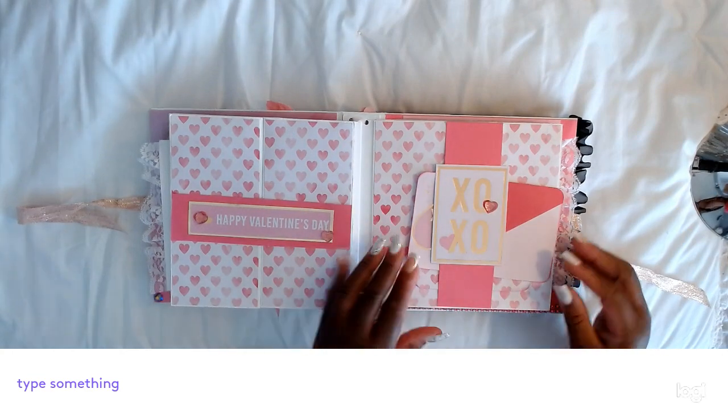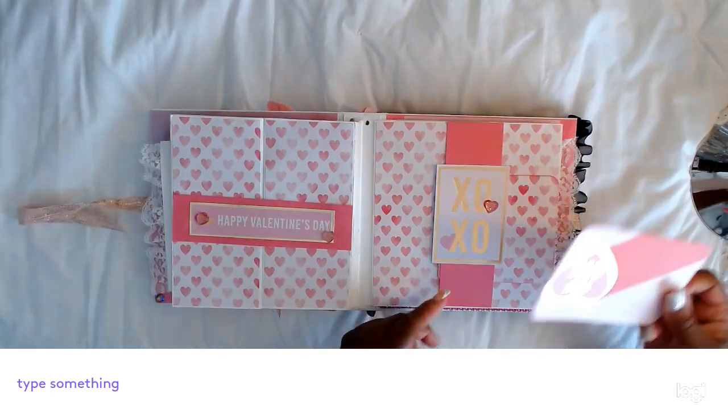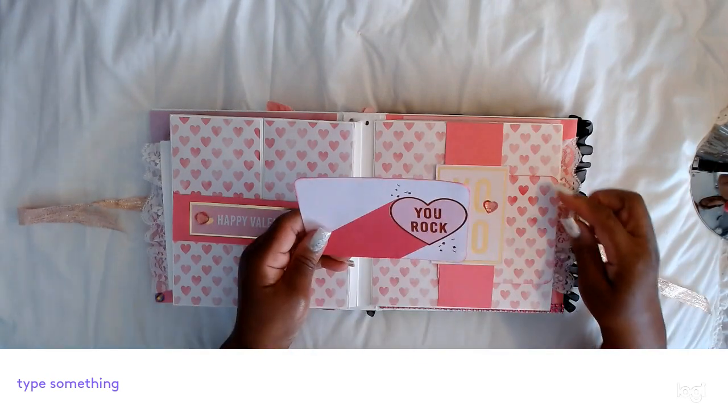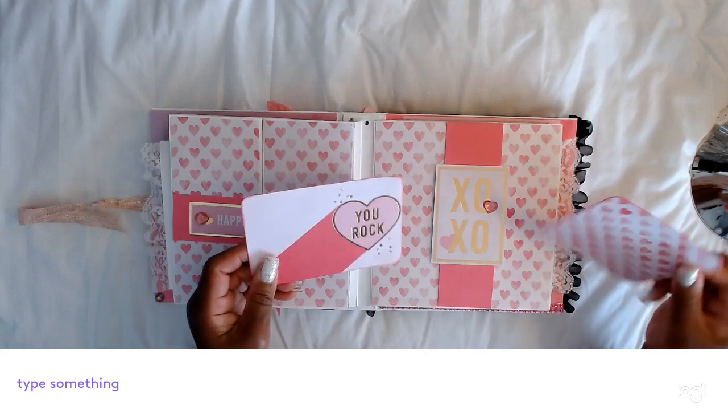This is the same — a belly band with the XO. I just put two tags in here now: one says 'you rock' with a picture and journal space, and another tag with the hearts.